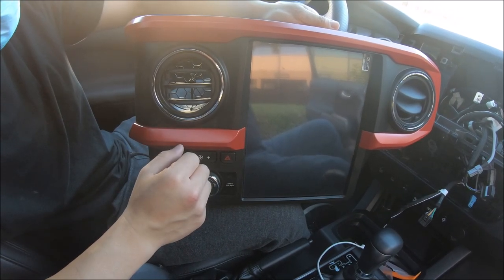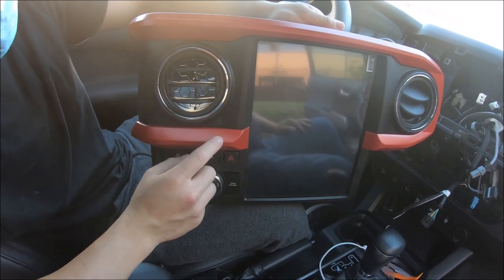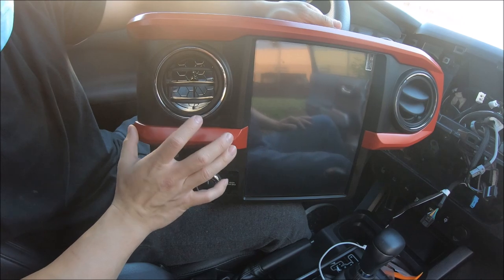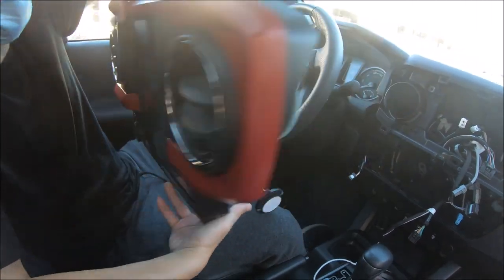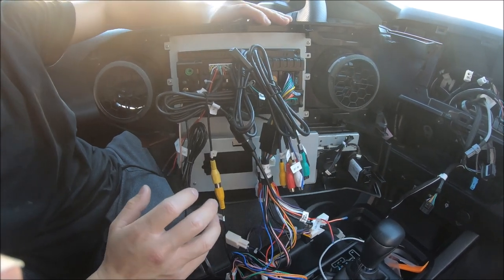You have three other colors: gunmetal, silver, and black. This is the orange — it looks a bit reddish orange. And now in this video we're going to show you how to connect it. This is again for the 2021 model.